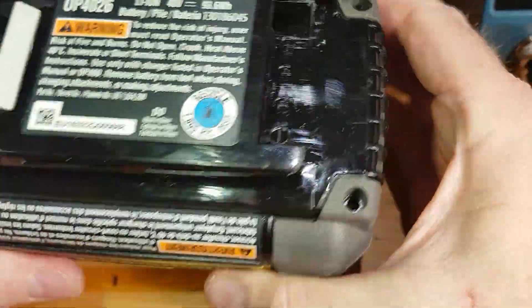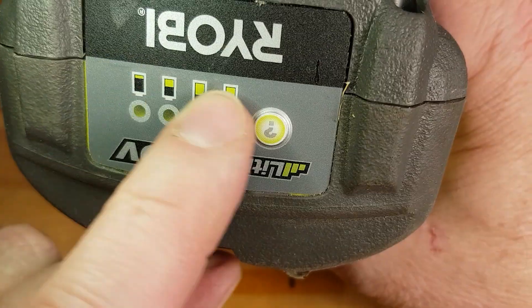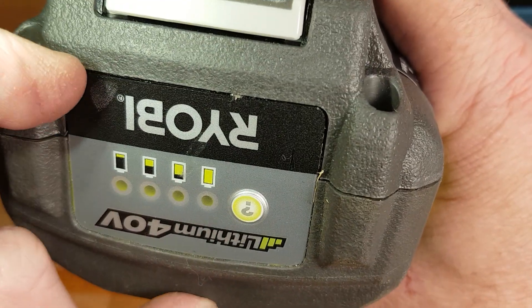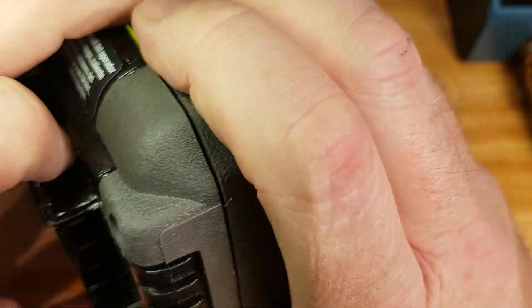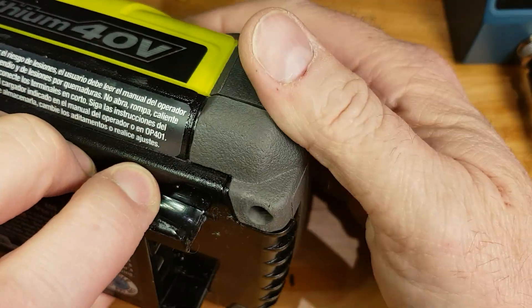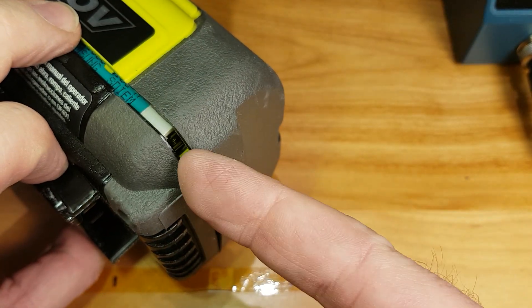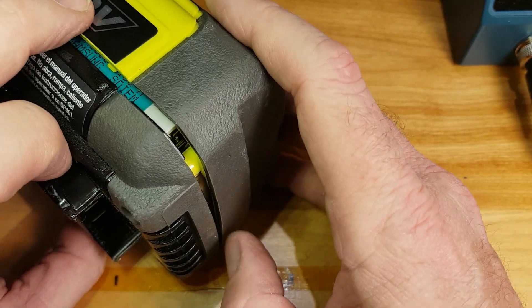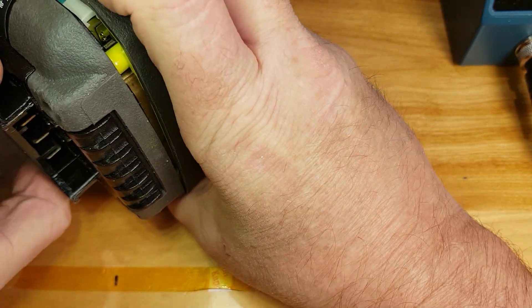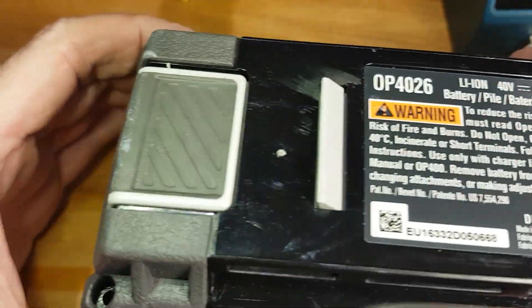Once you get it open you have to crack it open — the seam runs through here, so I usually just pull this back a little bit and get it loose. Once it's loose I open up the other end just by pulling on this part. You might have to get a screwdriver in there and pry a little bit, but be careful because there's electronics in there and the batteries of course.